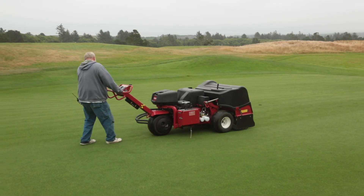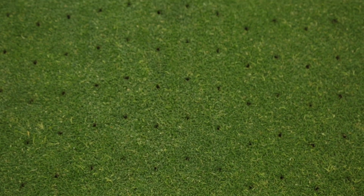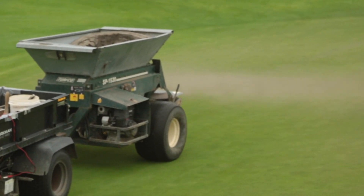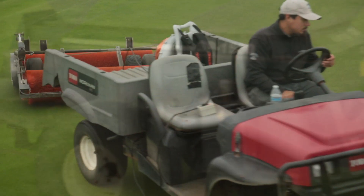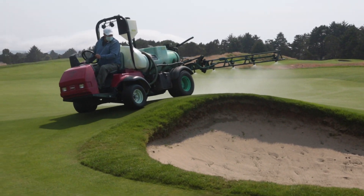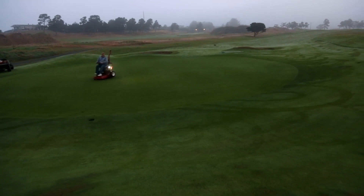Everything we're doing right now affects us during the tournament. We just finished aerating the greens with small solid tines — there's a hole every inch and a half, going down about six inches into the turf. Then we come along with a top dresser, spread sand out over the top of the greens, which firms up and trues the surfaces to make putts nice. We brush it in to fill the holes, then fertilize and water them to get them to heal real quick so we can play them the rest of the season.